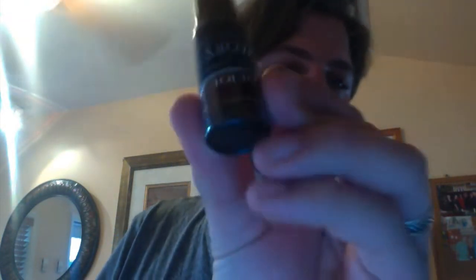We have Cup of Joe here for you, we have Lady Blue here for you, and we have Papa — formerly Papa Smurf.